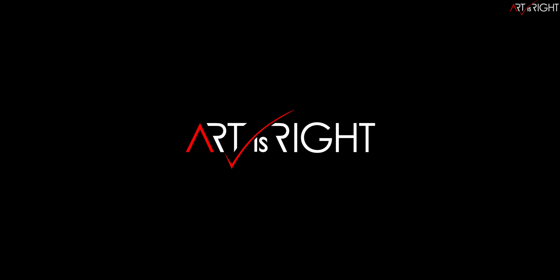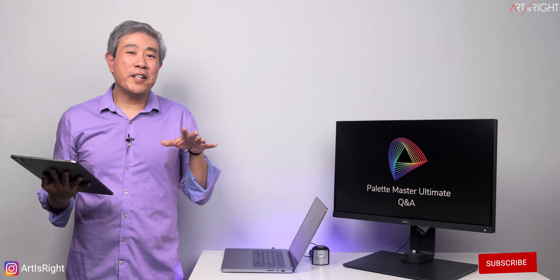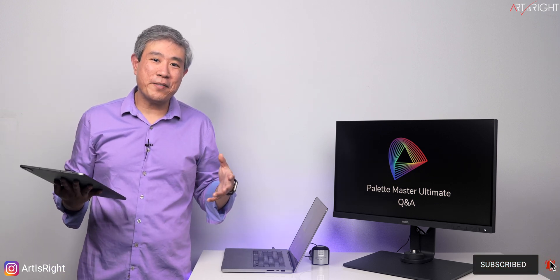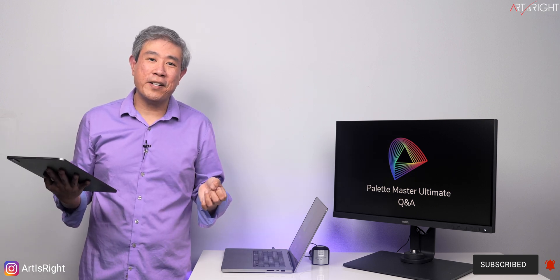Before we start, subscribe if you're new and hit the bell icon so you'll be notified every time I upload cool new videos like this. Being one of the few, if not the only person outside of BenQ who have extensively tested Palette Master Ultimate, I can tell you you're going to have the ultimate calibration experience, and I'm super happy that now I can share this with you.